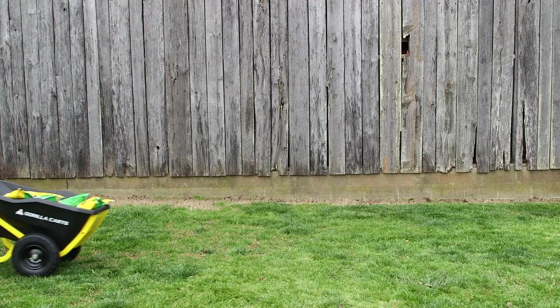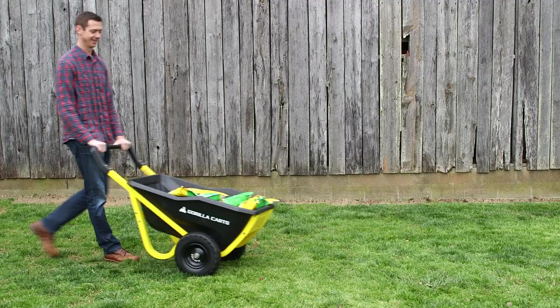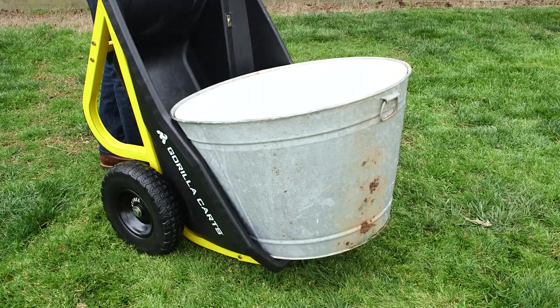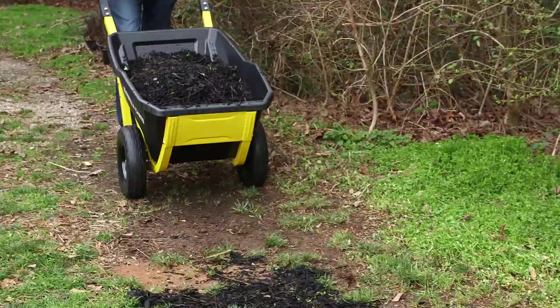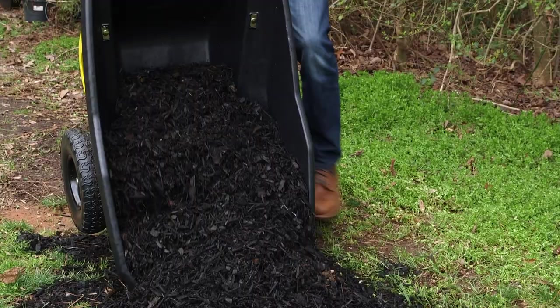The rigid frame of welded tubular steel makes it quick and easy to assemble, and the innovative handle allows you to safely push or pull the Evolution Kart with ease. The ability to load and unload in the upright position makes moving heavy items like large pots and planters a cinch.